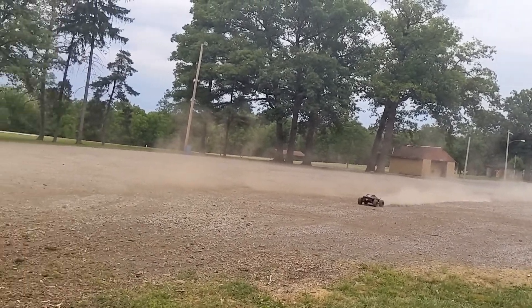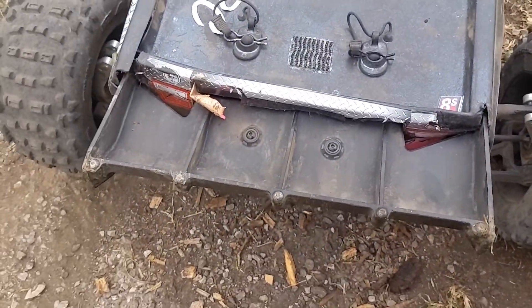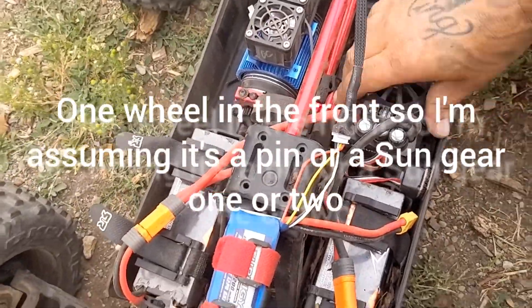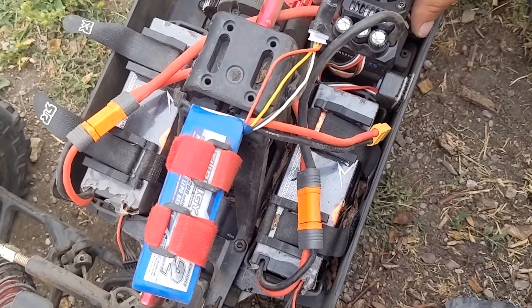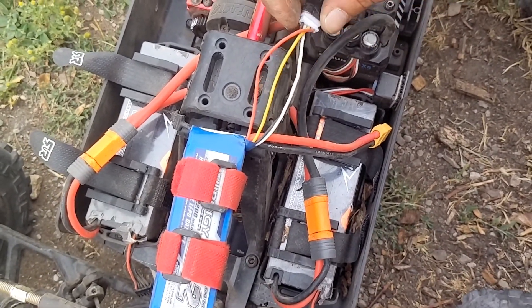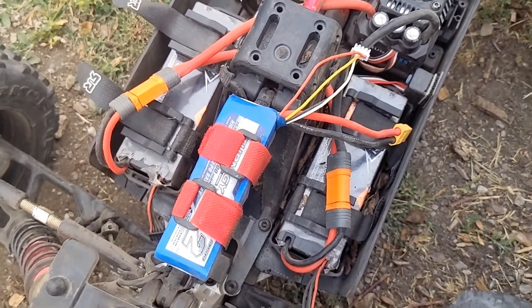Yeah, I only got rear wheel drive y'all. I'm pretty sure I only got rear wheel drive. I do only got rear wheel drive, so we're gonna see what's going on with that. My fans are unplugged again — my Hobbywing fans are struggling in here, actually ain't even working anymore. Yeah, my fans done stuck again. ESC is getting warm, I'm gonna let this thing try to cool itself down.